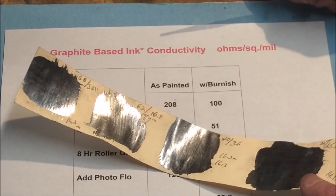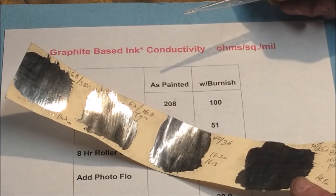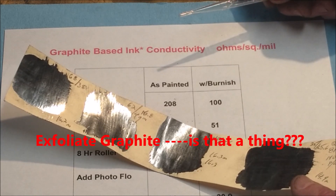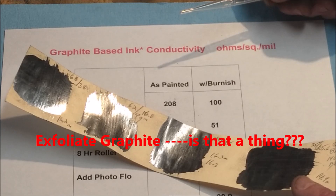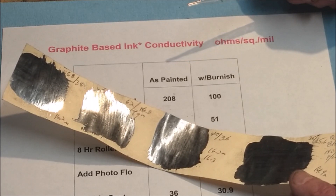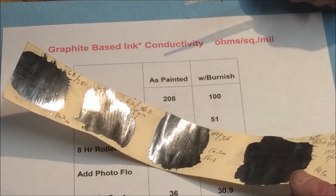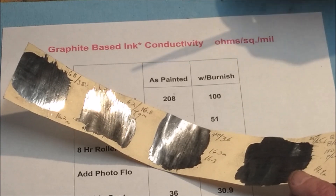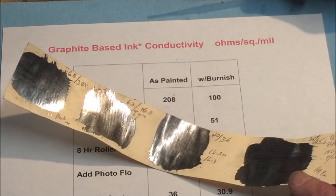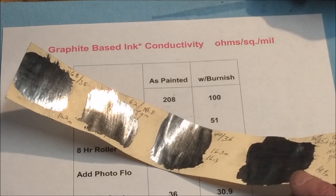We did test whether we could exfoliate graphite by putting it in the kiln. Although kiln exfoliation helped about 30% for carbon fiber as a current collector — raising its conductivity — it didn't help at all with the graphite powder. We lost about half the graphite to ash and saw no improvement whatsoever. That said, this was one quick test at one temperature: we took it up to 900 degrees for an hour, which may have been excessive. So exfoliation of graphite in the kiln doesn't seem to work.